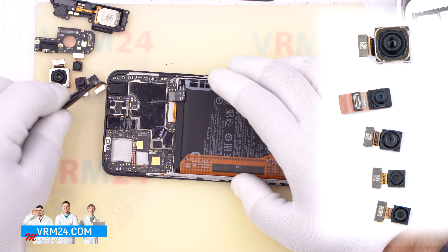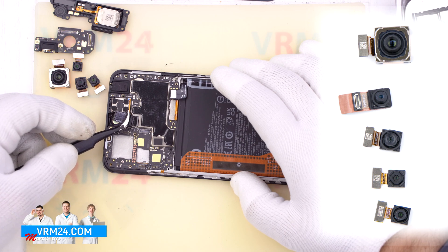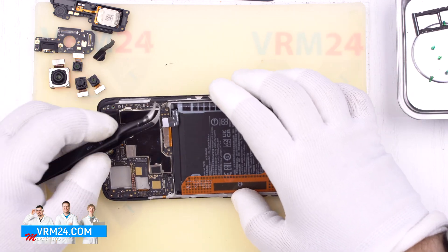Remove the front camera. A copper film is traditionally glued to the camera, which moves heat away from the camera to the shield on the motherboard, which also has a copper coating.